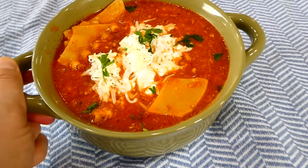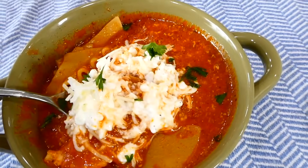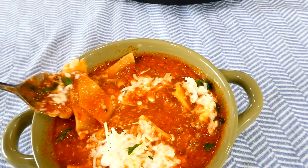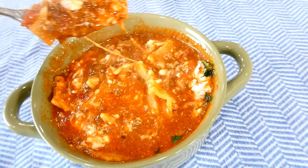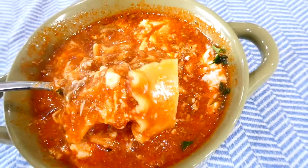I absolutely love lasagna soup so much — this soup is so rich, cheesy, and hearty. It is amazing. There is something I do want to warn you about: every slow cooker does cook differently, so make sure you test your lasagna noodles before you add in the cheese mixture to make sure they are nice and tender and not chewy in the middle.